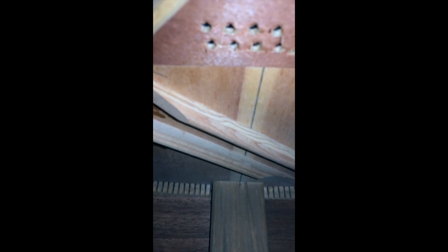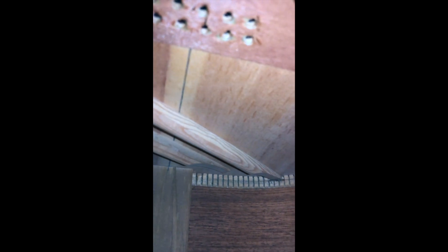Looking at the top part now, I can see some muck in there. I'm not sure exactly what it is — you'll probably see it better than me at the moment, but the muck will be recorded.